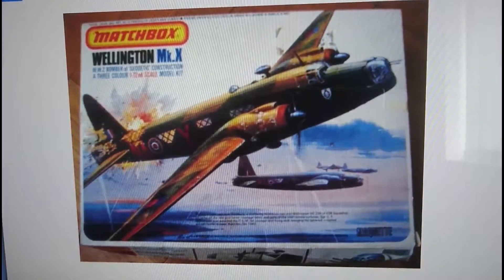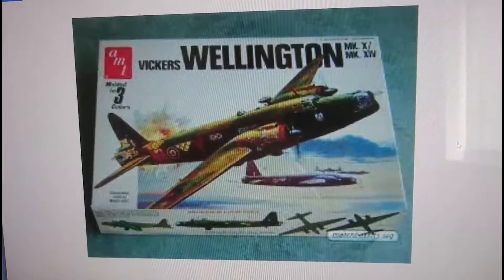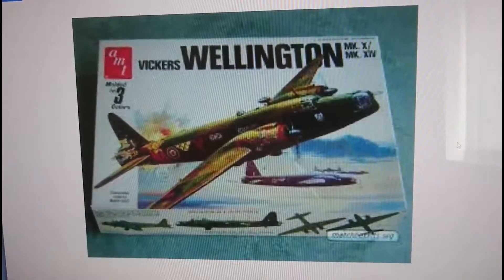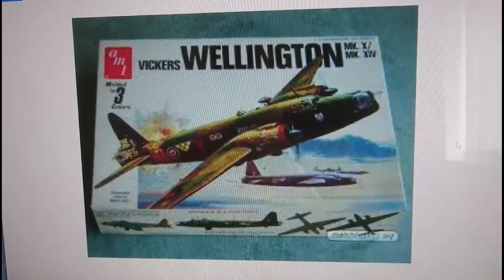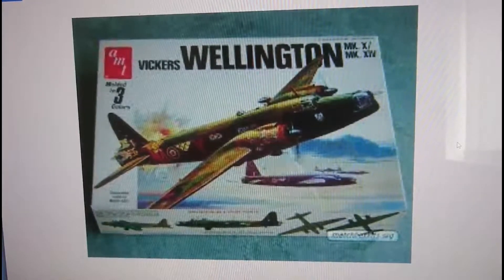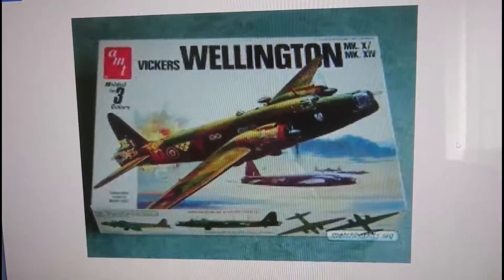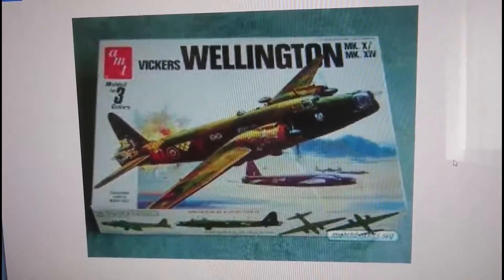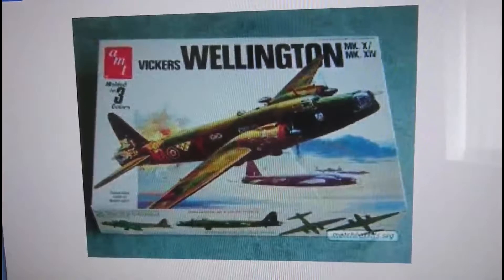1979 was also shared by an American agent release boxing - exactly the same kit. AMT was an established agent for models in America, and Matchbox used this agency to release kits in America on their behalf. Matchbox and AMT sort of joined forces and released an awful lot of Matchbox and AMT kits in both America and the UK. This is the first boxing which actually mentions that the Wellington is offered as a B Mark 14 as well, and it's quite a vast difference in color and camo pattern.